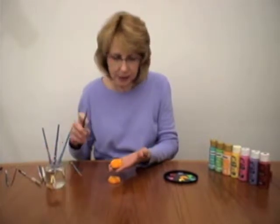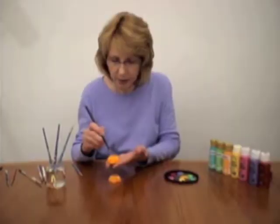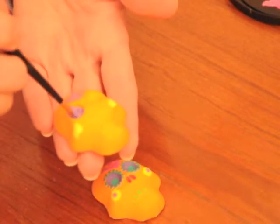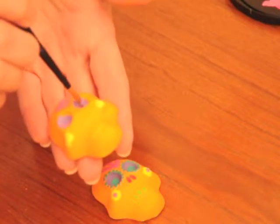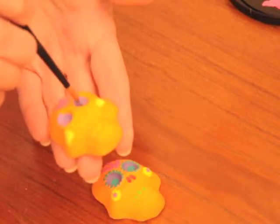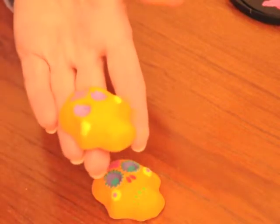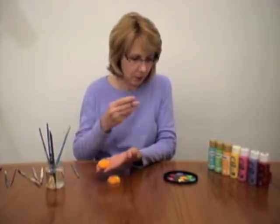His eyes I decided purple, and you can use any color combination you like — that's what's fun about these. I'm just kind of dabbing that in there. You might want to do two coats with that too, just so you cover that orange. And then for his little nostrils, I did red.